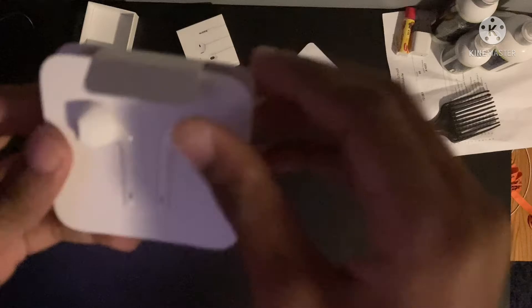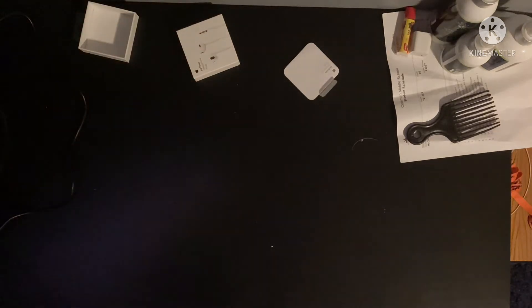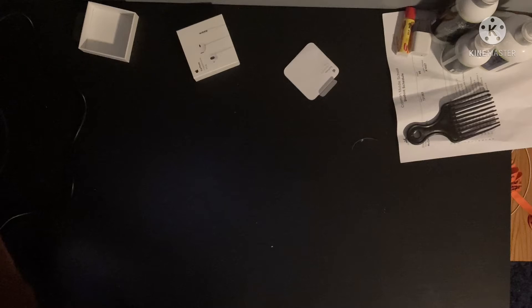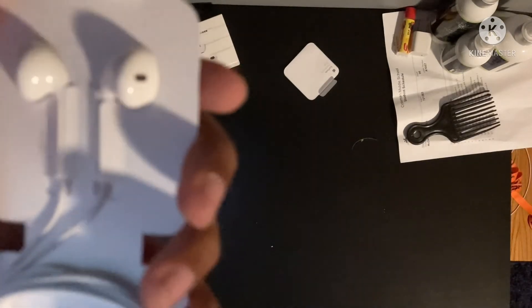There they are. Now you just pull — I'm pretty sure you pull right here. Am I right or am I wrong? Sorry, I've never actually opened EarPods before. Yeah, I'm pretty sure you pull right here. Hold on. There we go — they're open.